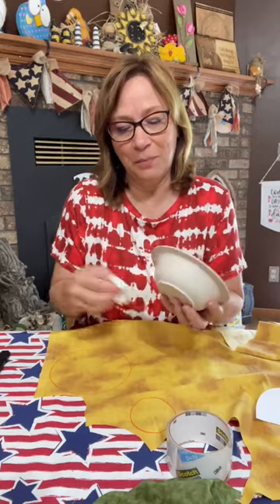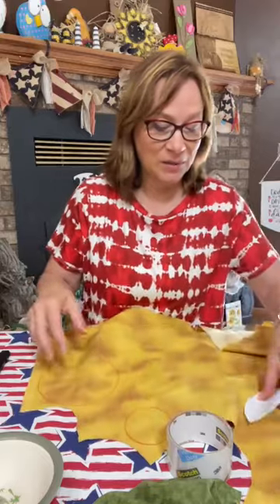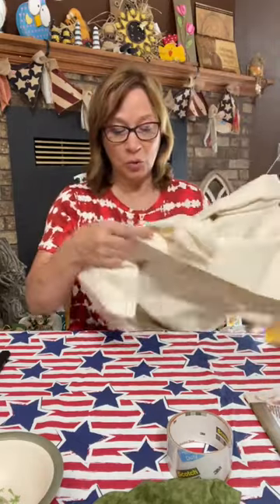These are old Close to My Heart markers. I've had them over 20 years and they still work awesome. So we're doing two of them. Set that aside. We're going to do all the tracing and then we're going to do the cutting. We're doing two flowers.